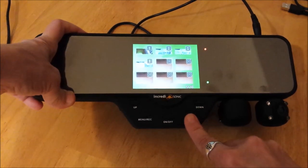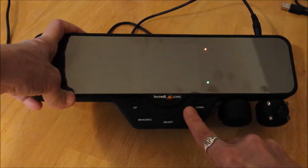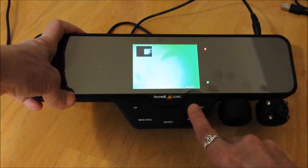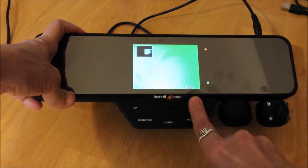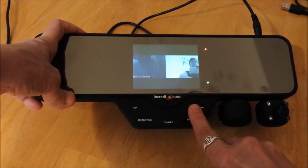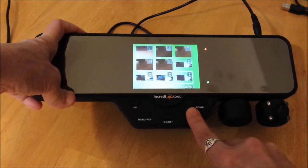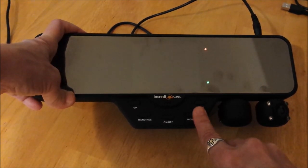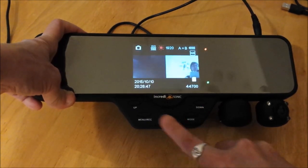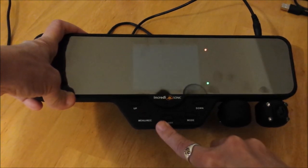Make sure you understand: mode scrolls you through. You're in video thumbnails, video mode, camera, photo gallery, video gallery, back to video, camera, take a photo — pretty neat.